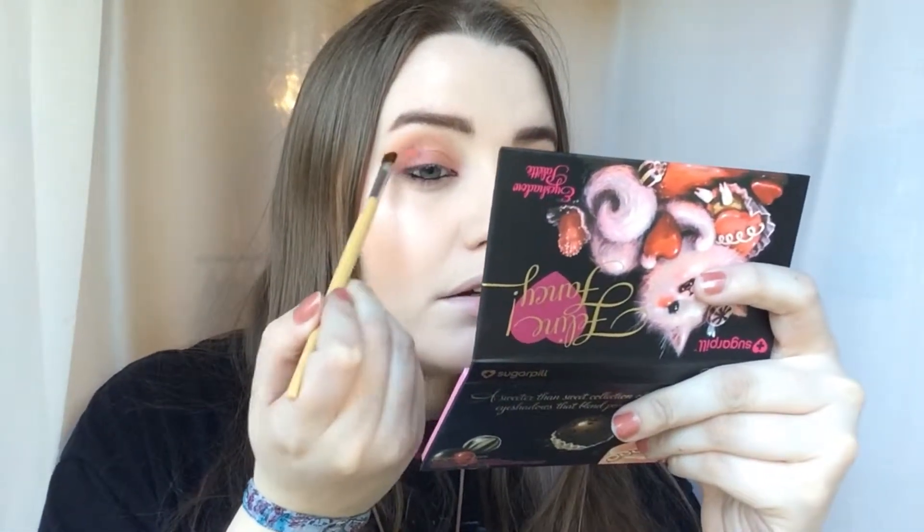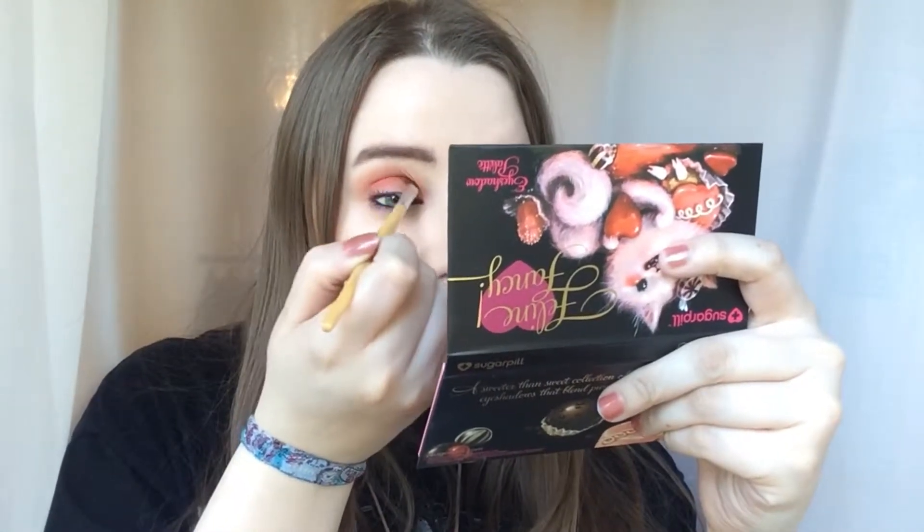I've also put it on my lower lash line and in the corner — kind of everywhere — because it's so pretty. I'm sorry about the disappointing lighting because this is really not showing what it looks like in person. In person this is a beautiful pink duochrome colour. I'll try and take a really good photo of it and put it on Instagram. I'm going to take Kiss Kiss, which is this red colour, and put it on the outer V. These colours are just stunning — you can see that one on camera, that one's showing up! I'm putting it right in the crease, trying to find a way to use every colour.